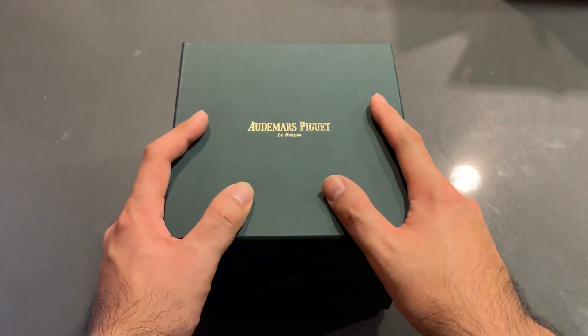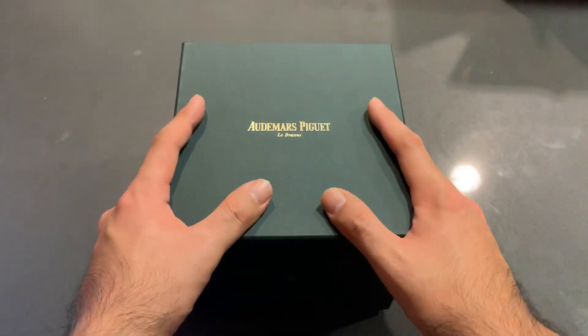Hey guys, thanks for your time today. I want to take a few minutes to give you guys a review of my Royal Oak Offshore.